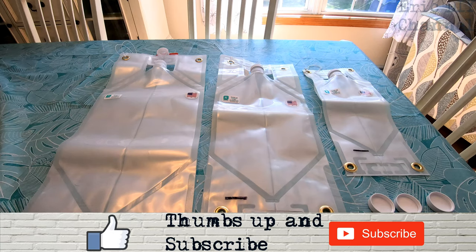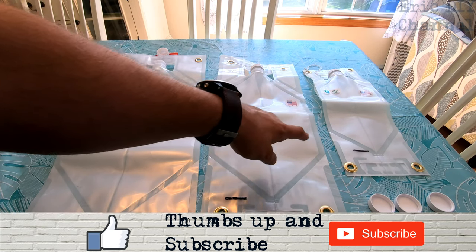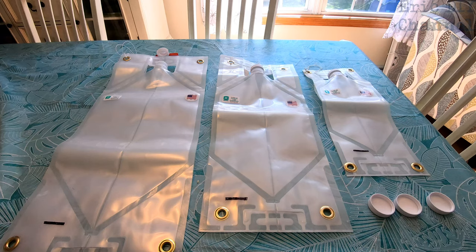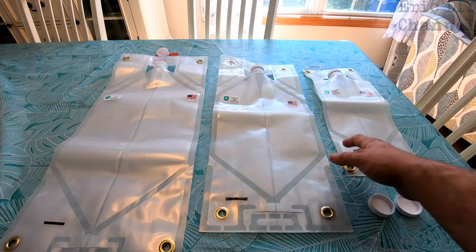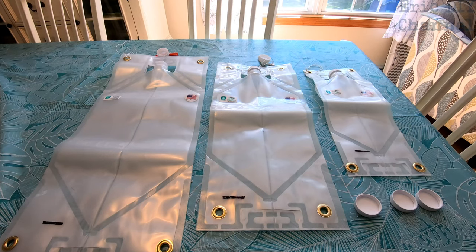Another reason I wanted to get these is because they have a double wall construction. The inner liner is made out of four millimeters and the outer liner is ten millimeters, so it's double wall construction which is very strong and will hold what you need while also being lightweight. The other thing I like about this product is it's made in the USA.